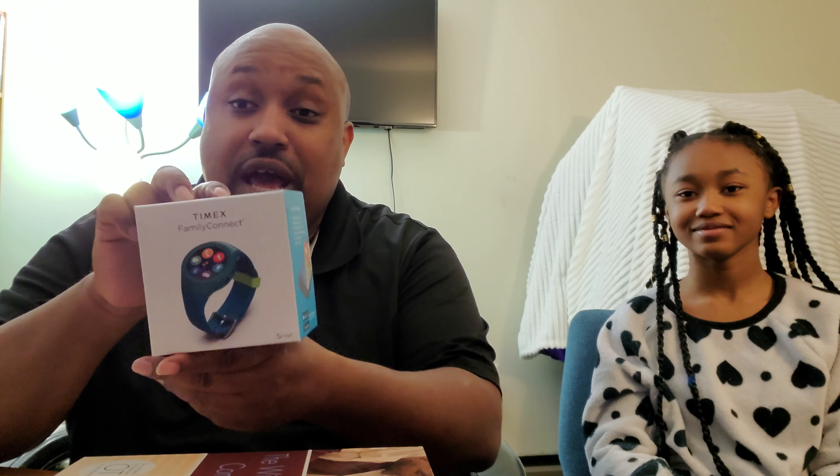Yo, what's up everybody, this is the Ghettoographer, aka Pastor Tech, with my special guest, my daughter. Tech Baby is here with me today and we're gonna do a shared unboxing today. She did really good in school.